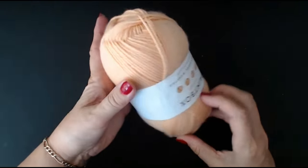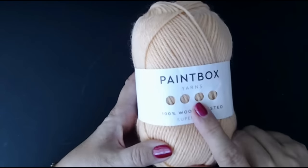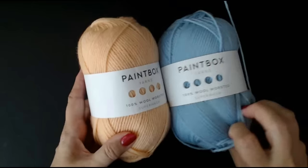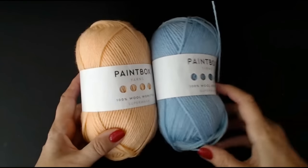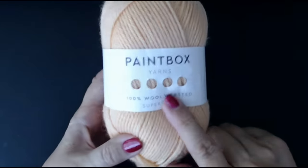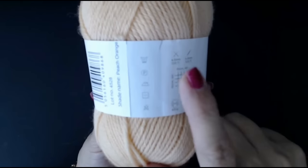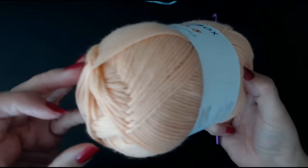You can use any yarn you like for this. I'm going to show you the perfect bobble using this colour — it's absolutely beautiful, another Paintbox pure wool. Look at these shades together; isn't that beautiful? You can do bobble blankets in strips of different colours to save yarn. The label says to use a 4.5mm hook, and that's what I've got here.